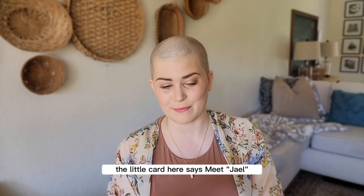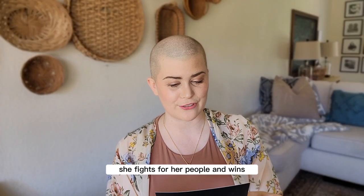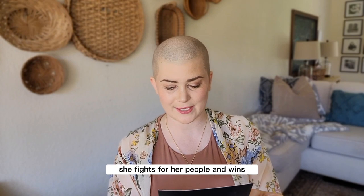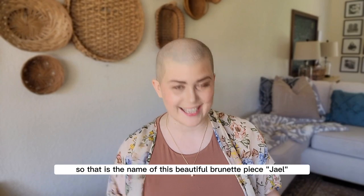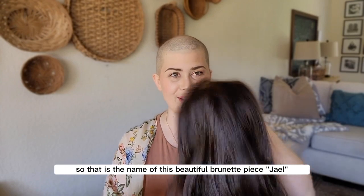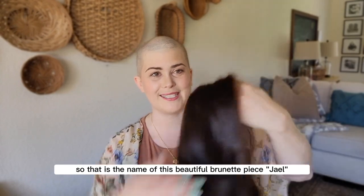The little card here says, 'Meet Jael. She is a warrior. She fights for her people and wins. Brave, victorious, and a warrior.' So that is the name of this beautiful brunette piece — Jael.